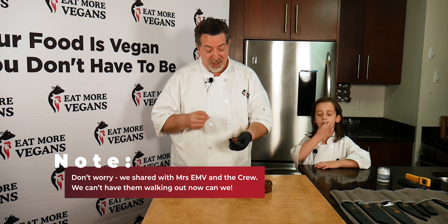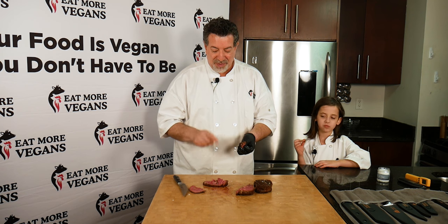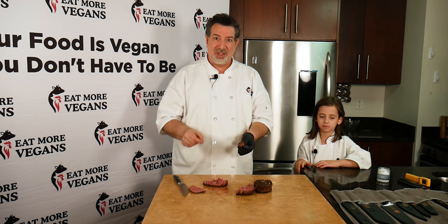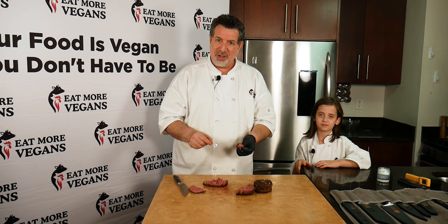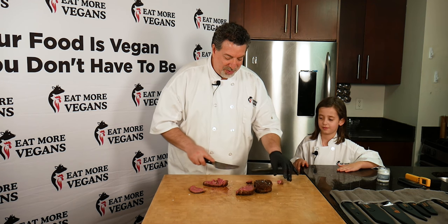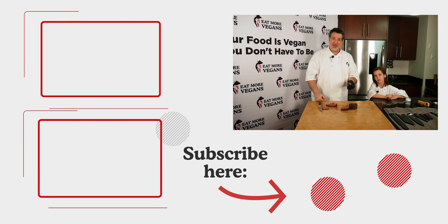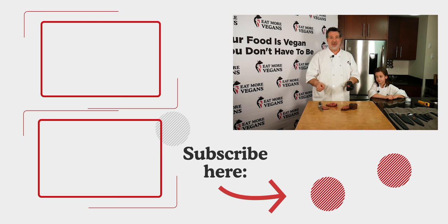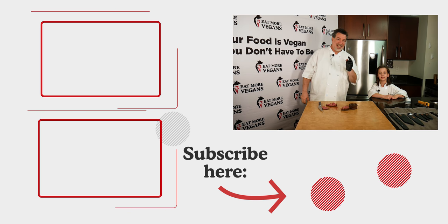Everything that I did today you can do yourself, and I'm confident that you can create a steak like this if you follow these directions. If you're not already subscribed, please subscribe — we'll see you next week with another video. I'm a little speechless from how good this is. I want 12 million more pieces! So smash that subscribe button, hit the bell so you know when we've got a new video up. Try these recipes at home, please comment and let me know how they go. If there's anything you'd like Leah and I to teach you how to cook, put it in the comments. We'll see you next week on Eat More Vegans.